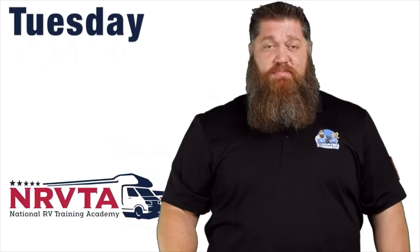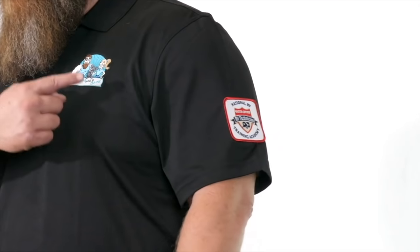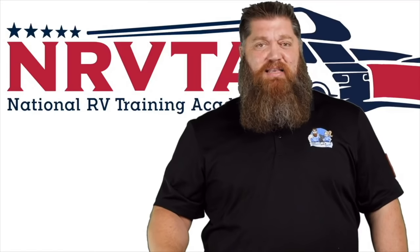Welcome to another Todd's 2-Minute Tech Tip Tuesday, brought to you by the National RV Training Academy, the only academy that gives you the credentials to become a certified tech and/or certified inspector. This week, we're talking about sanitizing your RV.